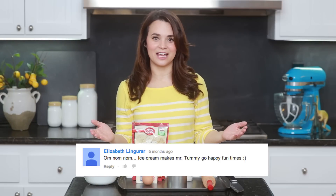Hey guys, it's Ro! Welcome to another Nerdy Nummies! Today we are gonna be making something a little bit cool for the summer time, because it is starting to get really hot in California.